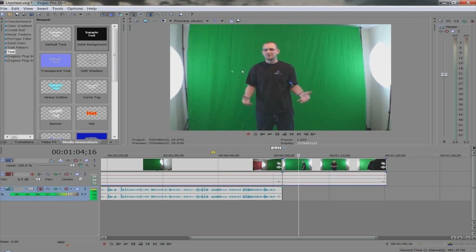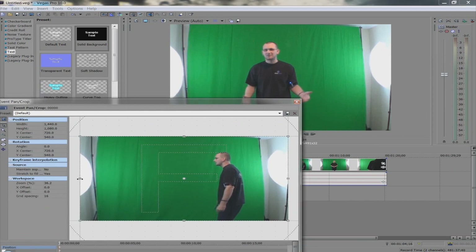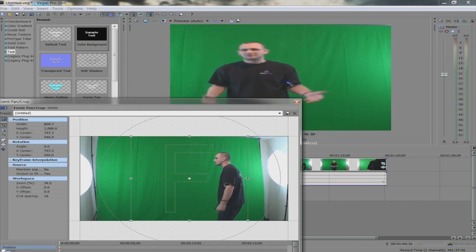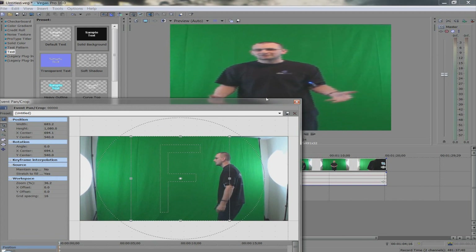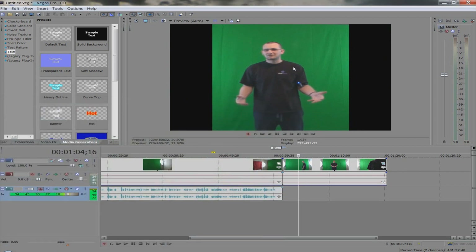I'm not gonna go over the very basics of how to use Sony Vegas — if you're not that far along, you need to go back a few steps before worrying about chroma key. What I'm gonna do is use the Event Pan/Crop to cut that out. Pay attention to the window up top — you'll see that's really out of proportion, so I've got 'Maintain Aspect Ratio' — I can turn that on and that takes care of it. So now we've cropped out the lights.